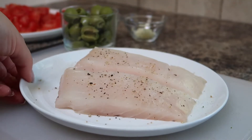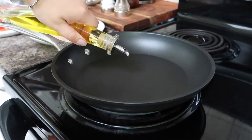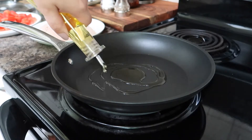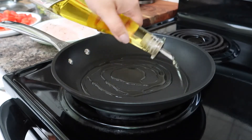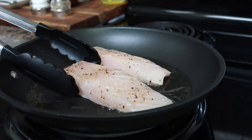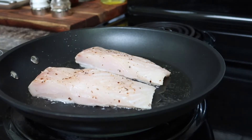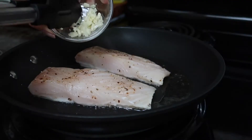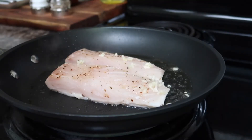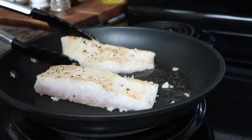Once your fish is seasoned it's ready to cook, so let's move over to the stove. To cook the fish, preheat a frying pan over high heat and once it's hot add in some olive oil. You want to make sure the pan is super hot so that you get a really good sear on the fish. Add in the fish presentation side down so that you get that nice golden sear on it, and as it's searing add in the garlic. After about two to three minutes your fish should have a really nice sear on it, so go ahead and flip it over onto the other side.